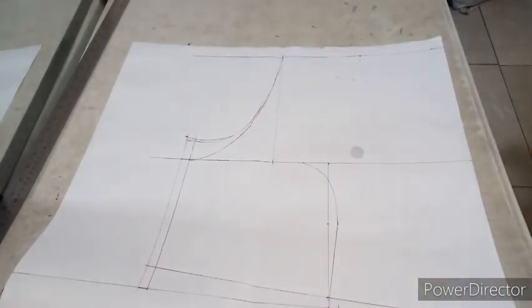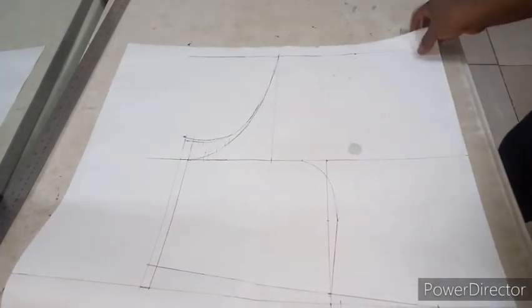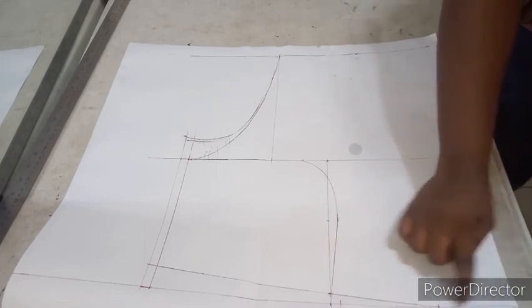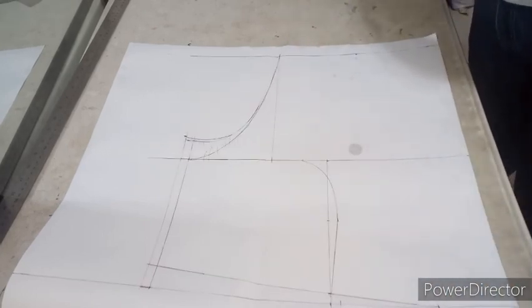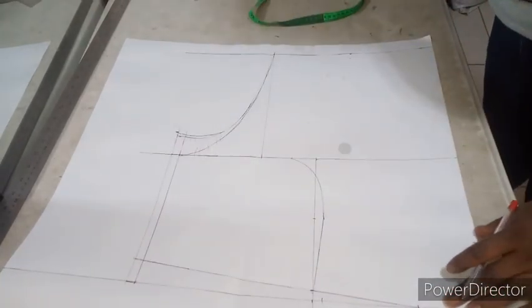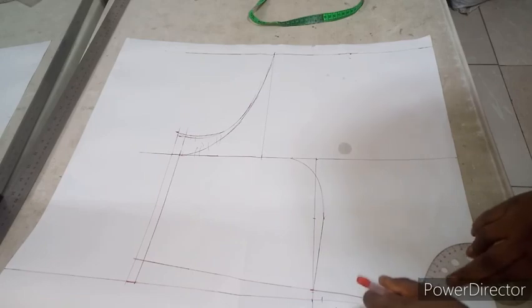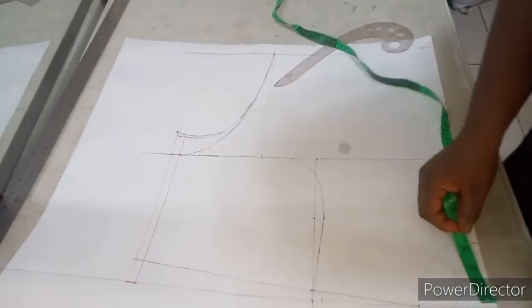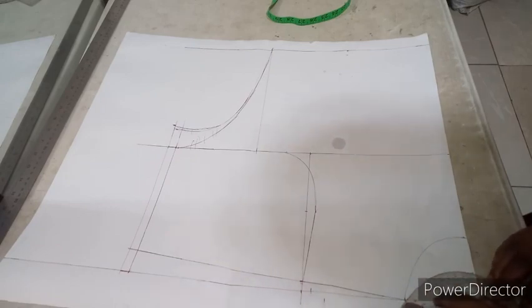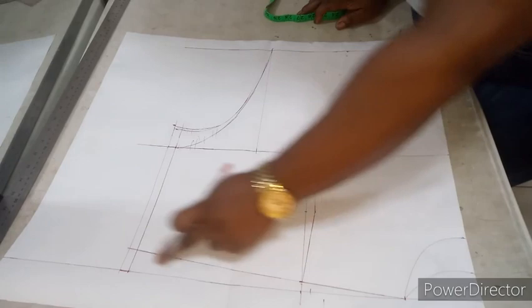This is the corrected version now. My half length has a half-inch allowance for joining the trouser part. I used 3.5 inches for the neckline width and 3.5 inches for the neck depth. For the back neckline, I'm using 1.5 inches.